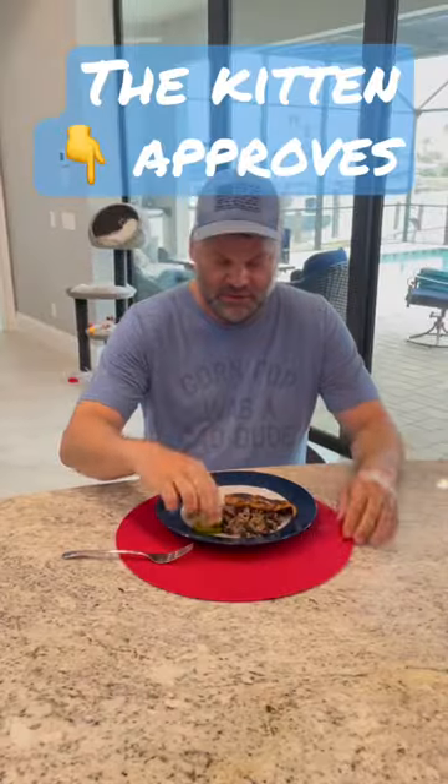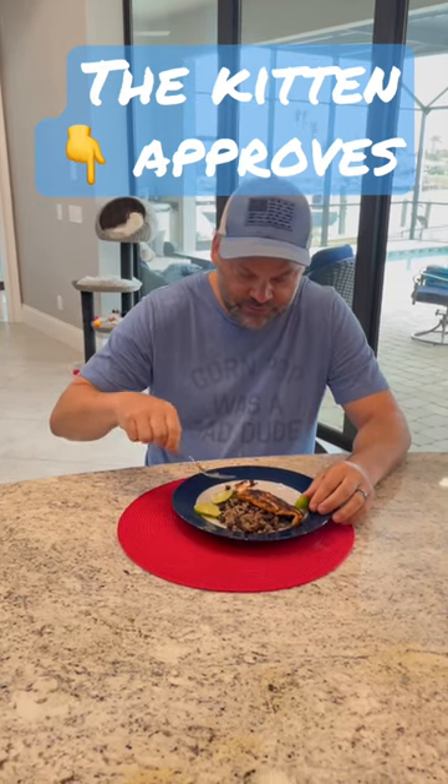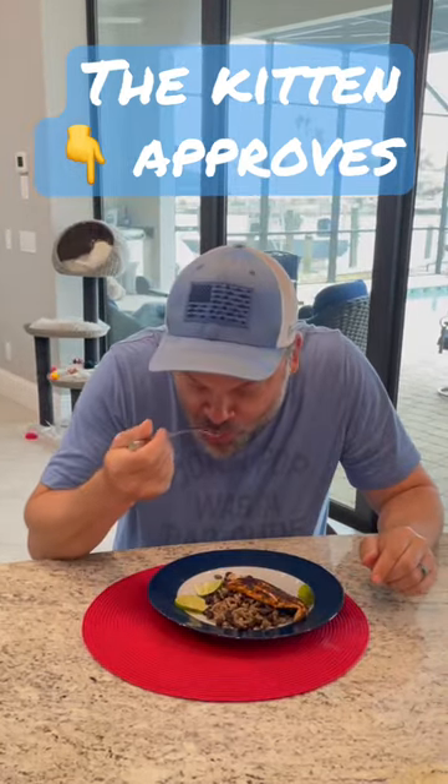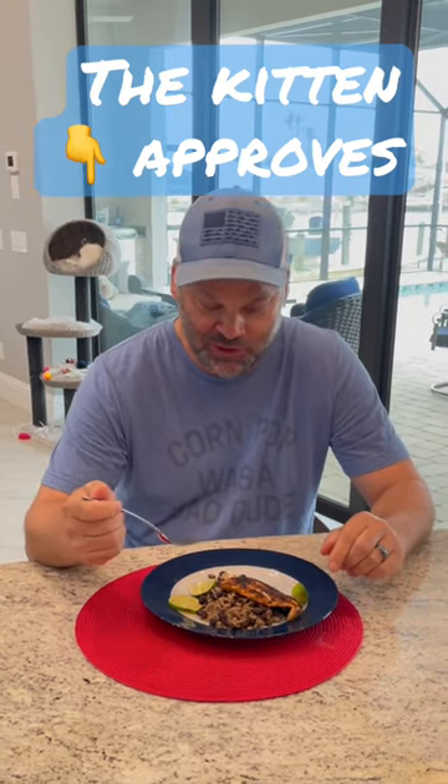Let's give it a bite. Never had redfish before, but this looks like it came out pretty good. That's good. That's really good.